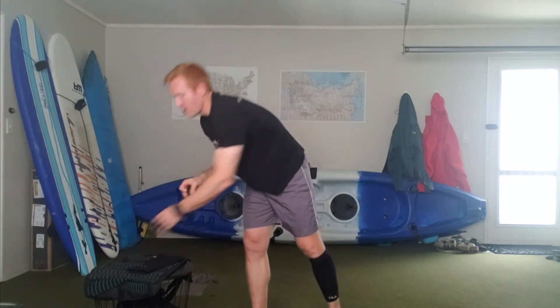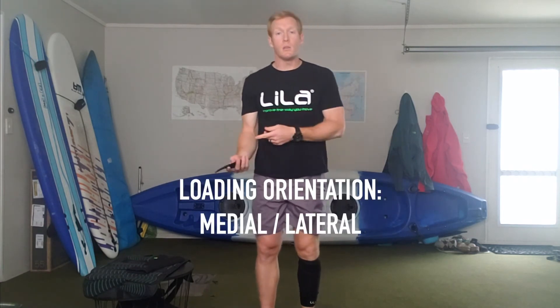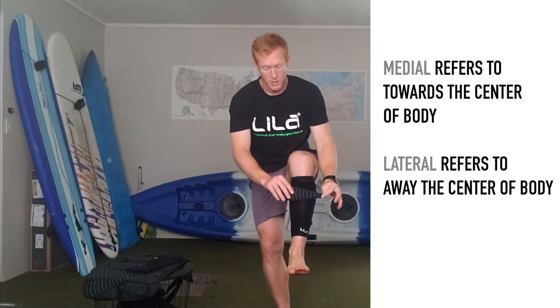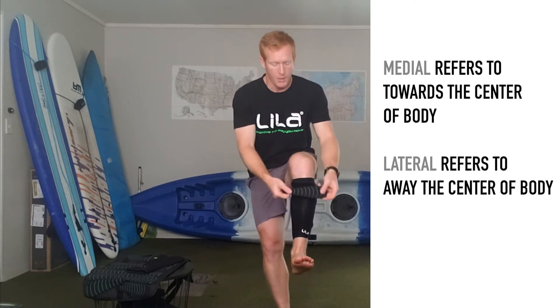When talking about loading terminology, there are three ideas to consider — and if you've ever taken an anatomy or physiology class, you might be familiar with these terms. First is anterior-posterior, which refers to either the front or the back of the body — are you going to load the anterior or posterior aspect? Second, think about medial or lateral: medial means toward the center of the body, so you'd take the fat belly portion and put it to the inside; lateral means away from the center line.